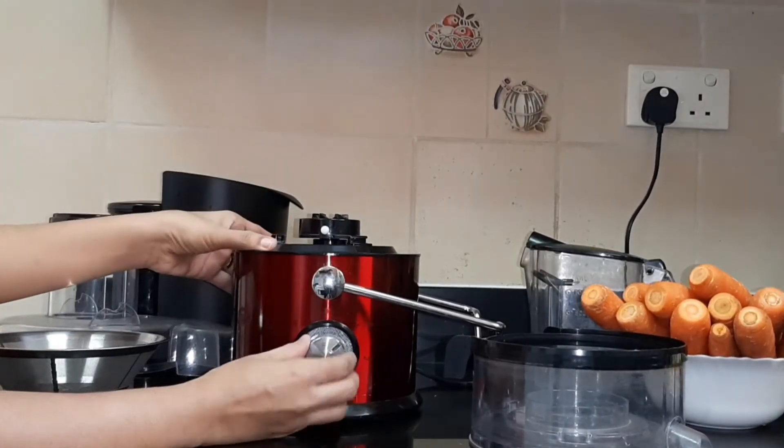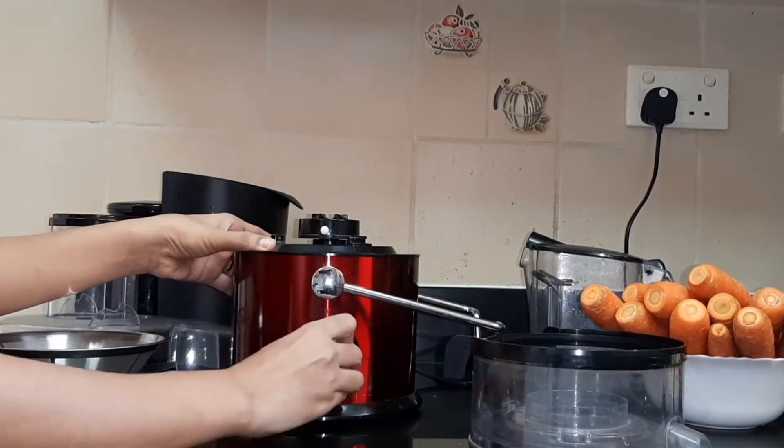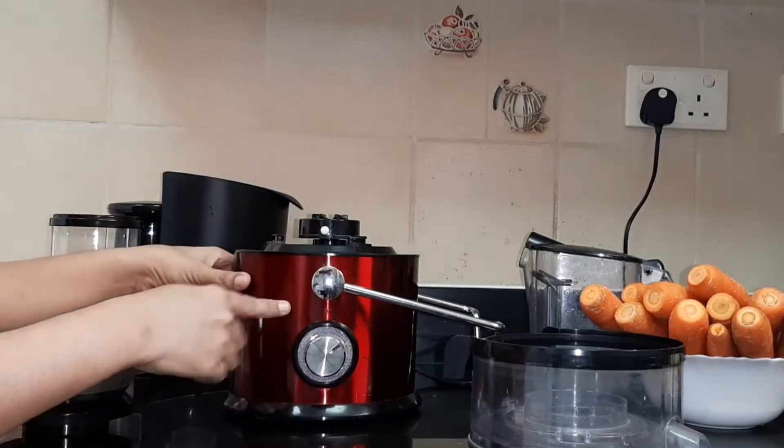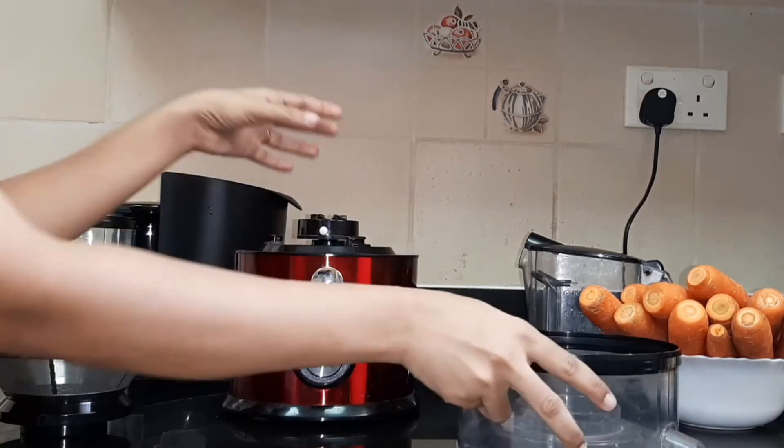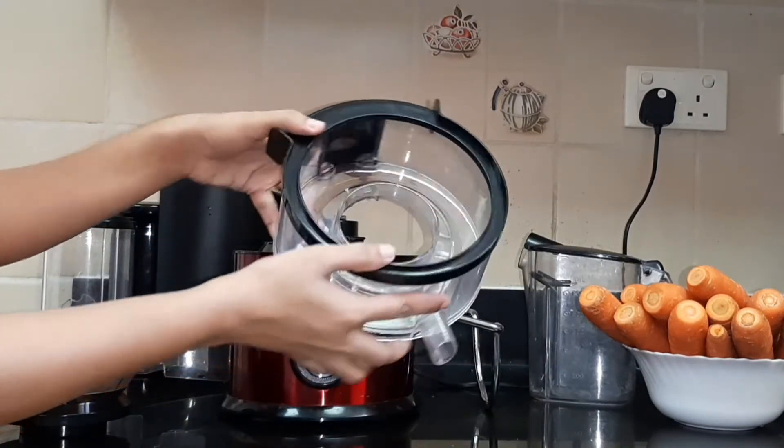I will separate all these parts. This is the speed control. We will use a mixer and mix it up. We will collect the juice from here.